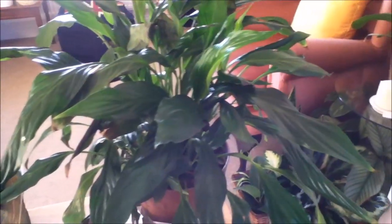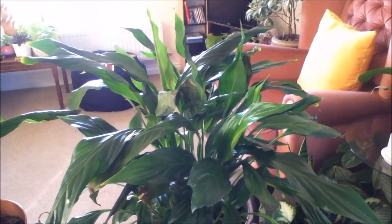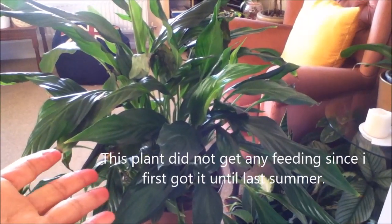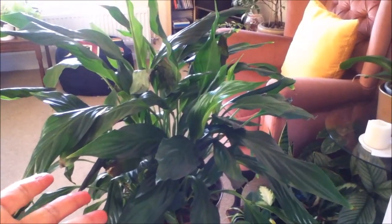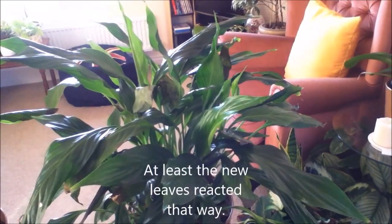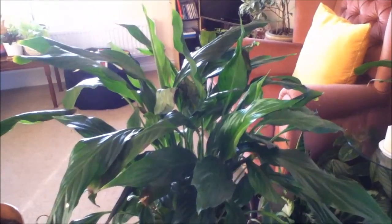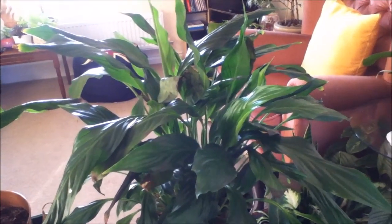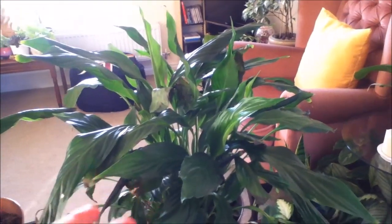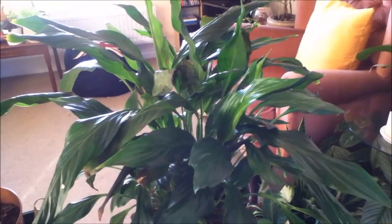I'm sure that overwatering is not the issue. I believe this is a case of nutrient deficiency, so I started feeding it in the summertime. I did get a lot of new leaves coming out, but every time I watered it they would just wilt away. I try not to do multiple treatments at the same time since I'm not sure what the result would be. I gave it regular feeding all throughout summer and fall, but I was still getting the same result.